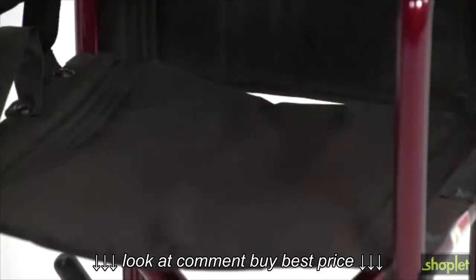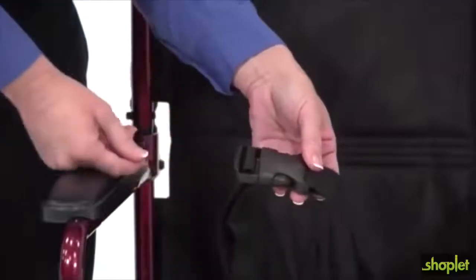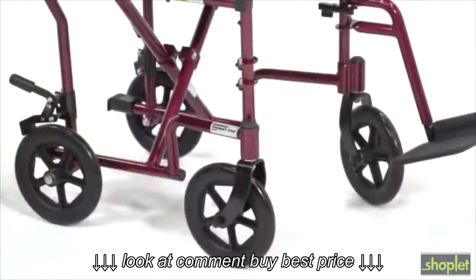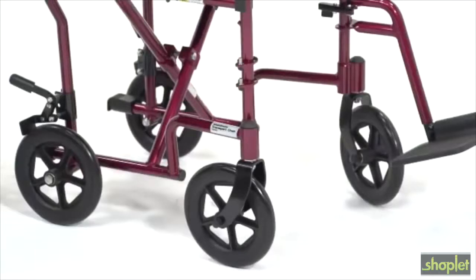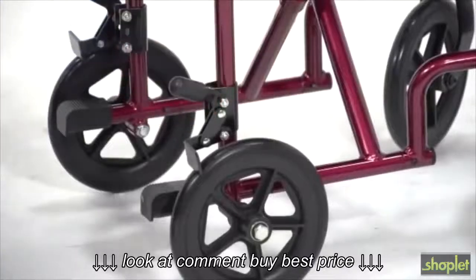The transport chair has a nylon seat that is breathable and easy to clean, and this built-in seat belt enhances passenger safety, as do the solid 8-inch wheels that also make for a smooth, stable ride over most surfaces. When at rest, these rear wheel locks secure the chair.